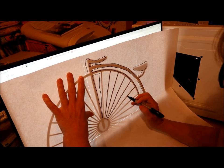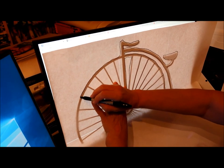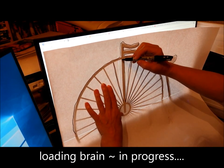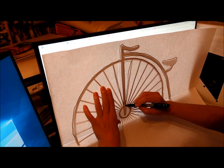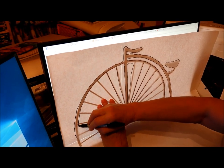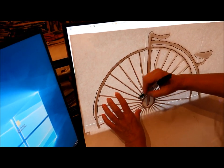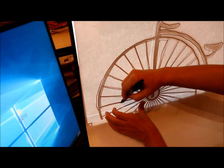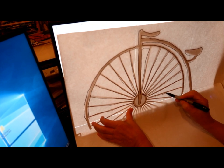I have to somehow transpose this image with a pattern onto my fusible interfacing. I hope this isn't messing up my computer screen — it's not. I got that bit, so now I'm going to move the image.